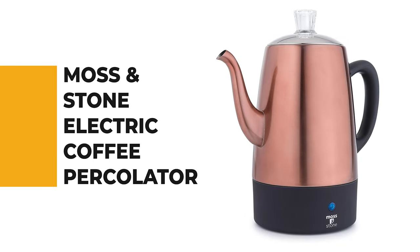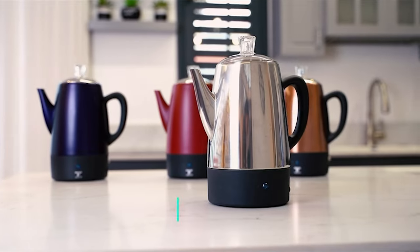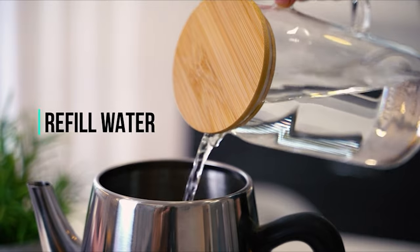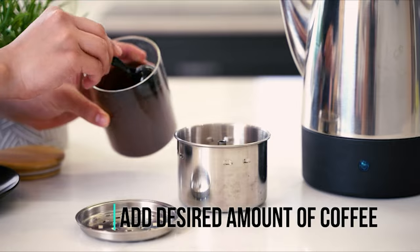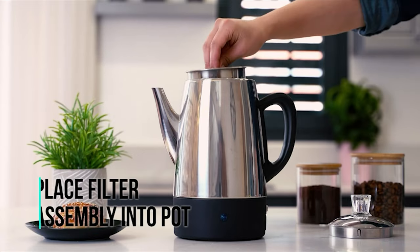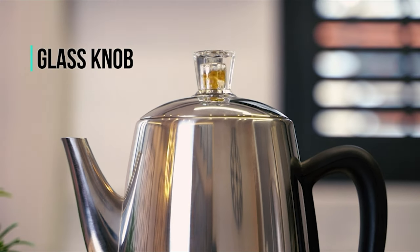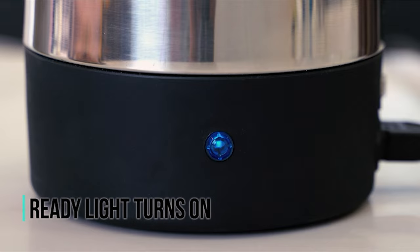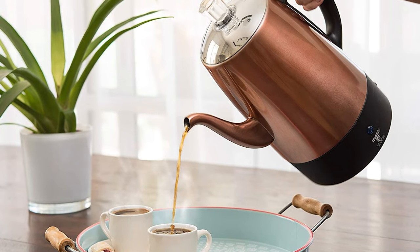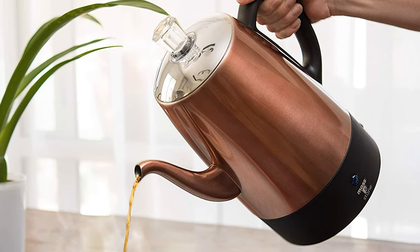Number 5: the Moss and Stone Electric Coffee Percolator. This unique electric percolator uses pressure and heat to extract flavor and aroma from ground coffee beans, brewing 2 to 10 cups of hot, rich, and flavorful coffee. It comes with a removable coffee filter including a filter basket and pump tube, an easy-pour spout, and a traditional design for elegant coffee without a spill. Made of durable copper body stainless steel with a black cool-touch handle, it features a ready-to-serve indicator light and automatic keep-warm function.